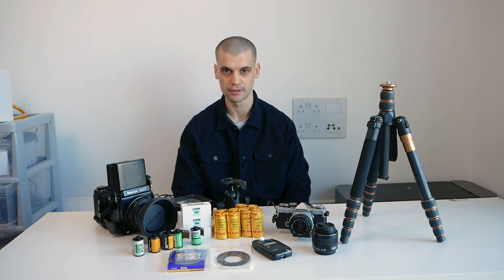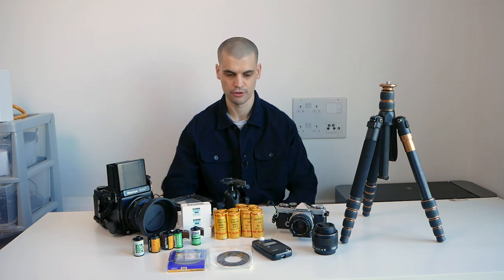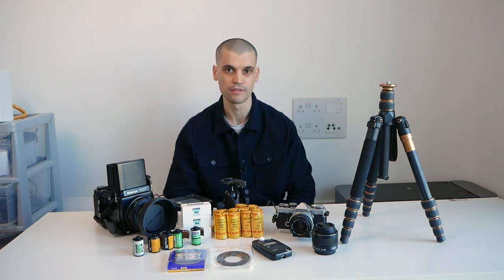Hello everyone, I hope everyone is doing okay. Today I'm going to show you my photography kit. This is what I'm going to be traveling with for the next few months — I'm going on a little bit of a holiday with my girlfriend.